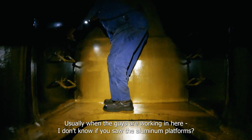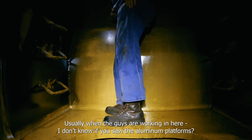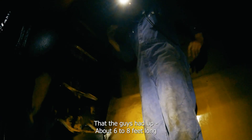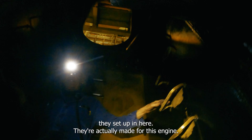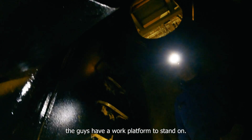Usually when the guys are working in here, there are aluminum platforms they set in here — they're actually made so that the guys have a work platform to stand on.